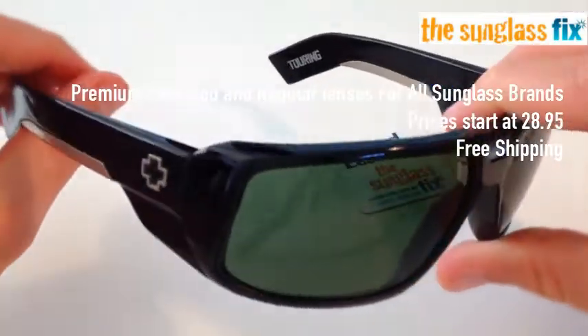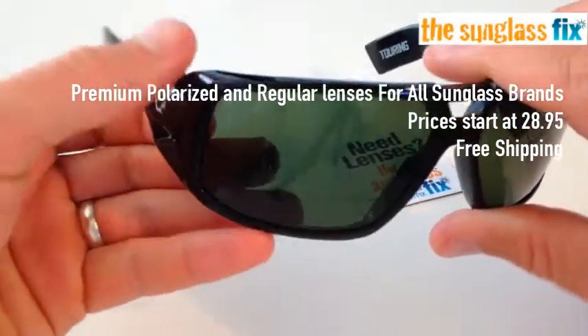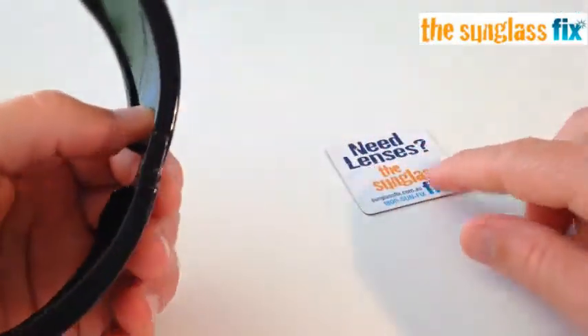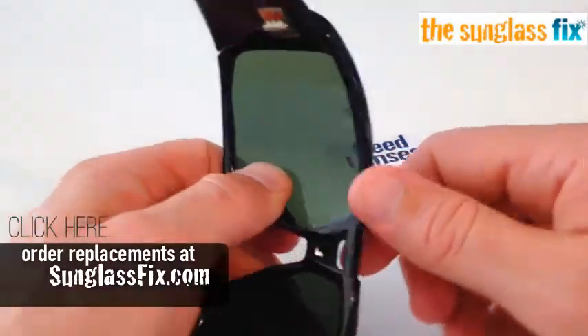Replacing the lenses in these sunglasses is incredibly easy. Here we've ordered black polarized lenses from the Sunglass Fix.